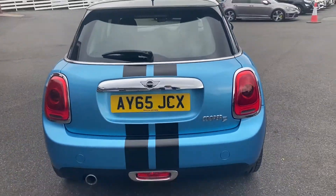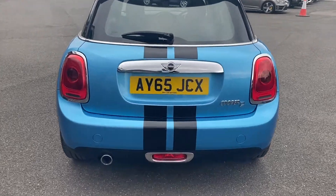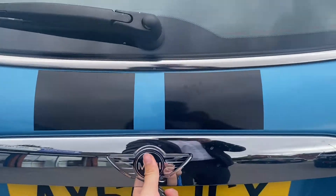Going around to the rear of the vehicle, you're able to take a look at those bonnet stripes as well as those rear lights. I'll also show you the size of the boot whilst I'm at it.